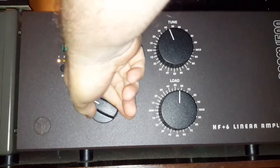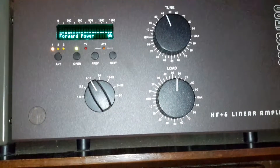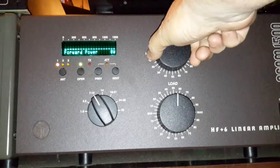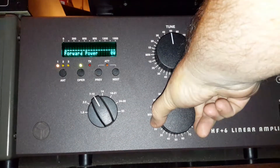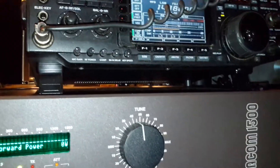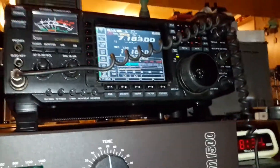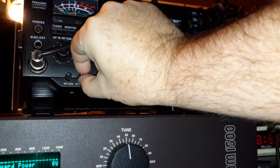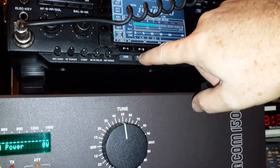We're going to flip to 40 meters, and you want to set everything pretty much zero to zero. Then go up to the radio, go over to 7183. I turn my power down and go to ready.